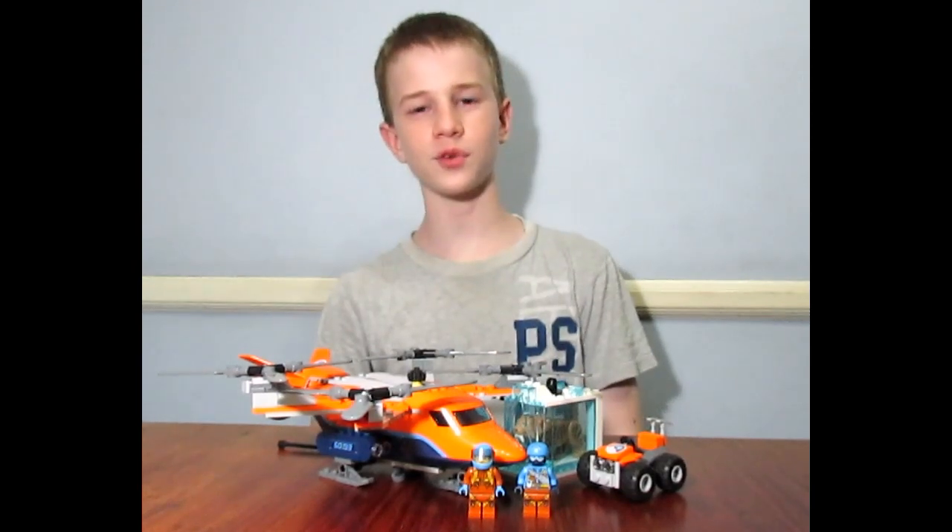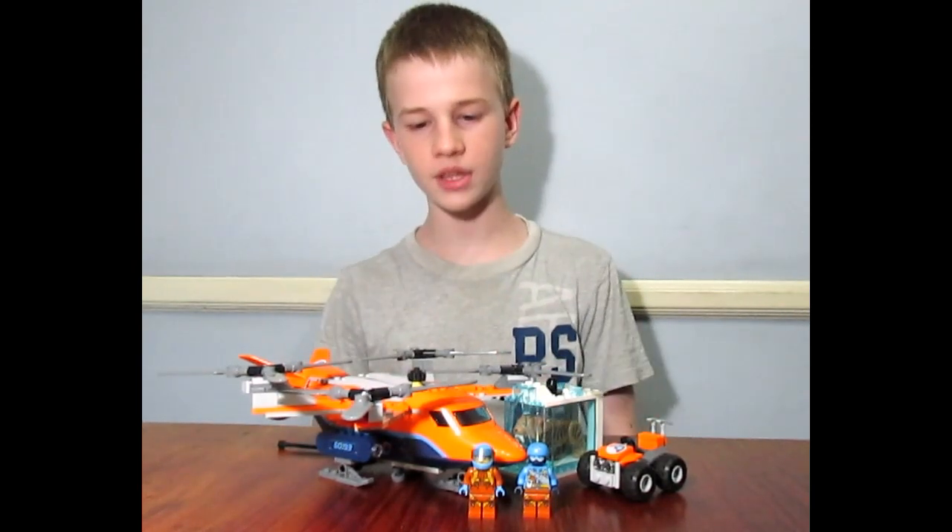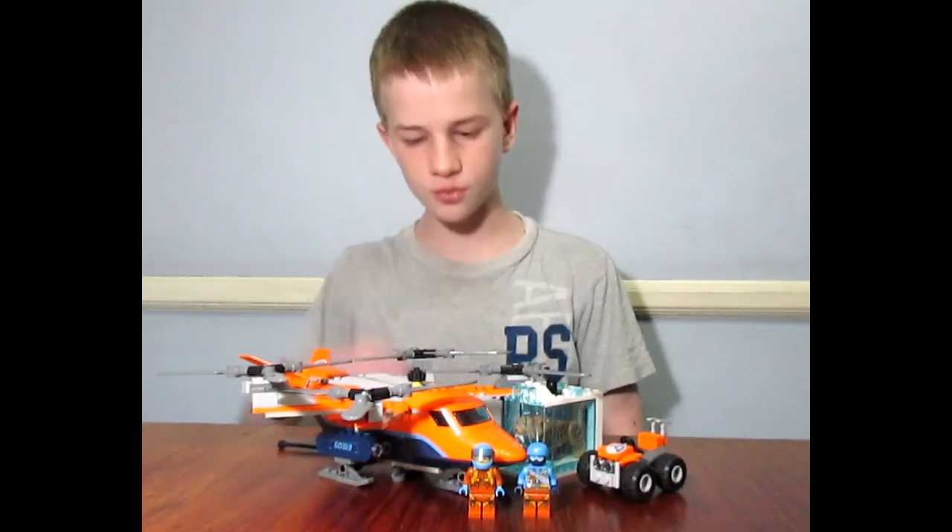Hey there, this is Evan from 4C Bricks. Today I'm going to be going over this Arctic Transporter. It's really a helicopter with four rotor blades.